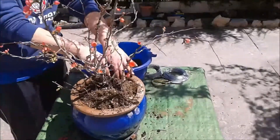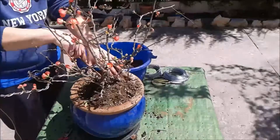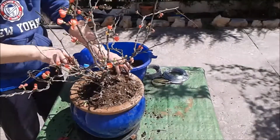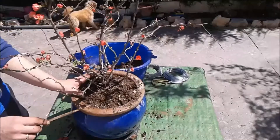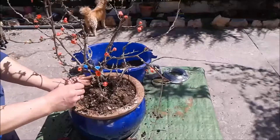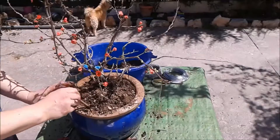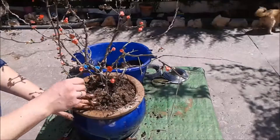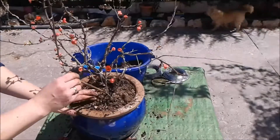Aquí con el palillo. Lo que pasa es que también tengo poca batería en la cámara, no quisiera quedarme a media. Esto en realidad más que un trasplante es un trasvase, pero bueno, algo es algo, ¿no?